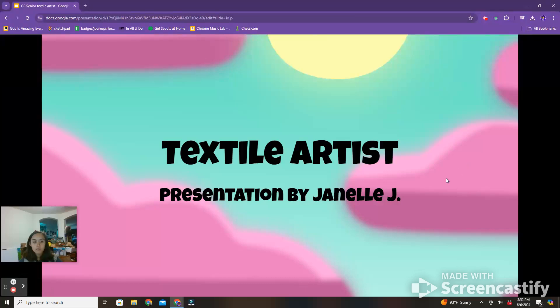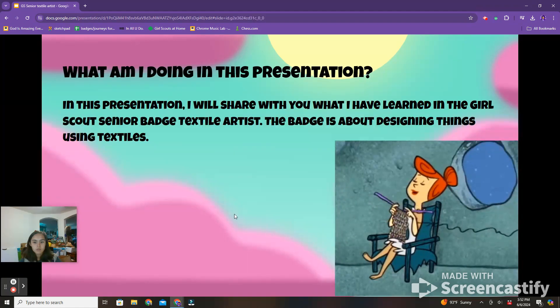Textile Artist — a presentation by me, Janelle. In this presentation, I will share with you what I've learned in the Girl Scouts Senior badge, Textile Artist. The badge is about designing things using textiles.